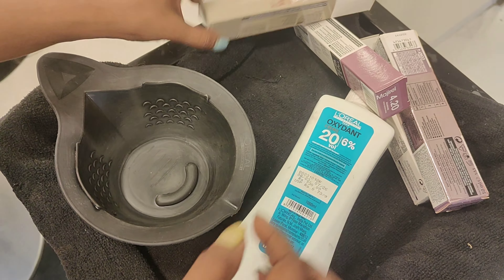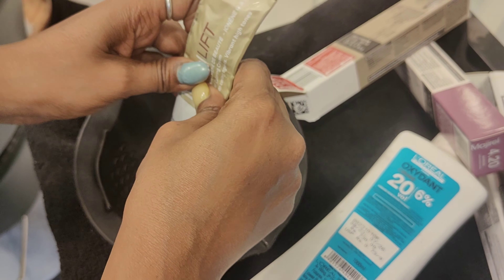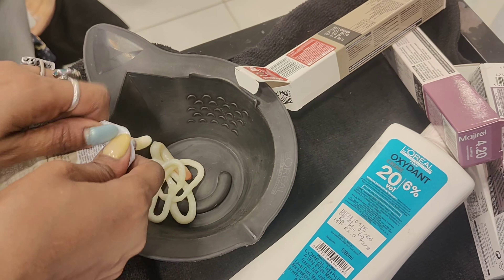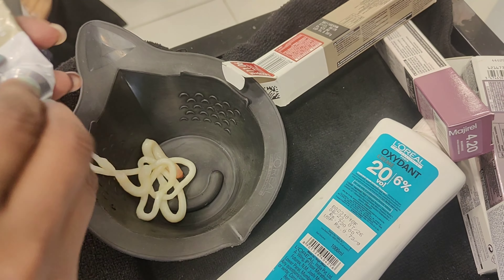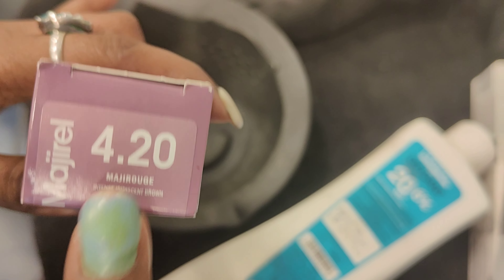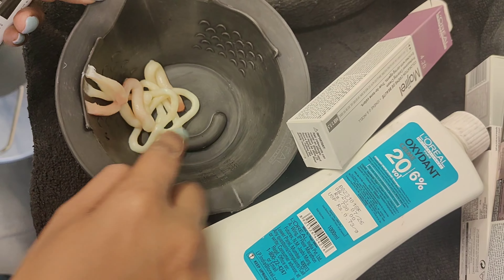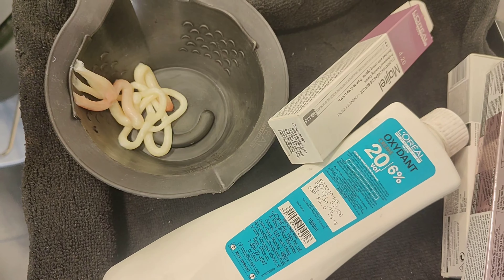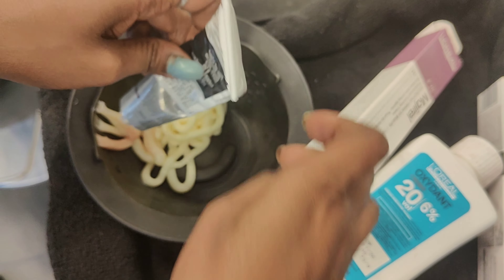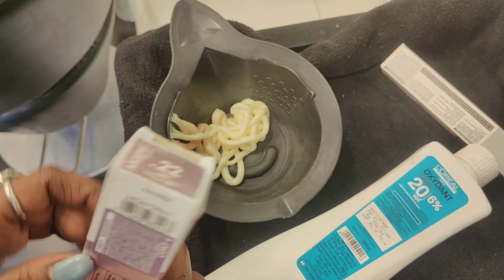For root touch-up, I will use 11.06 — half a tube. This is the Mezalift shade, 11.06. We are taking a light shade because we are mixing it with 4.20. Basically, 4.20 is our base — we want to create a 4.20 result. The quantity of 4.20 and 11.06 are equal — half and half.